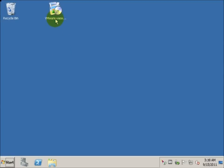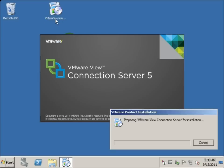Here at the Transfer Server, we will double click the Setup File.